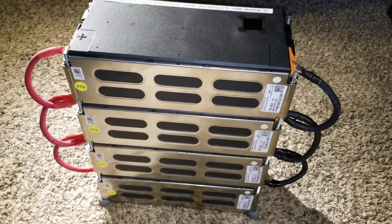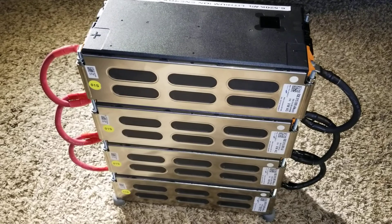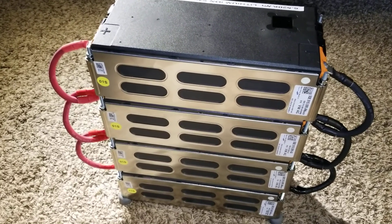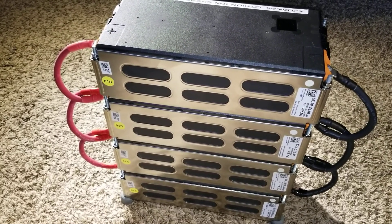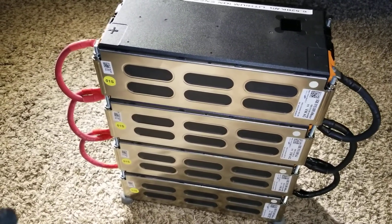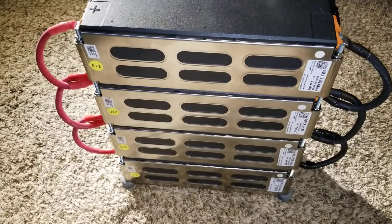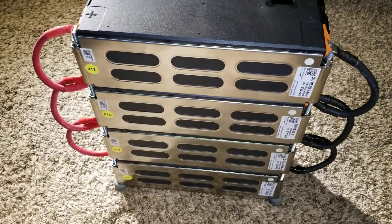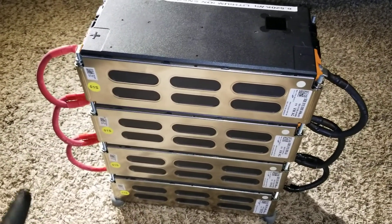Welcome from JW Solar USA. In today's video I'm going to be showing you a lithium-ion battery made by Samsung — it's the Volkswagen e-Golf lithium battery, 2019 model, 4S3P configuration. I'll put the details in the description below. These batteries are 108 amp hours. Each module is 12 volts and can charge all the way up to 16.8 volts, with each cell charging up to about 4.2 volts.